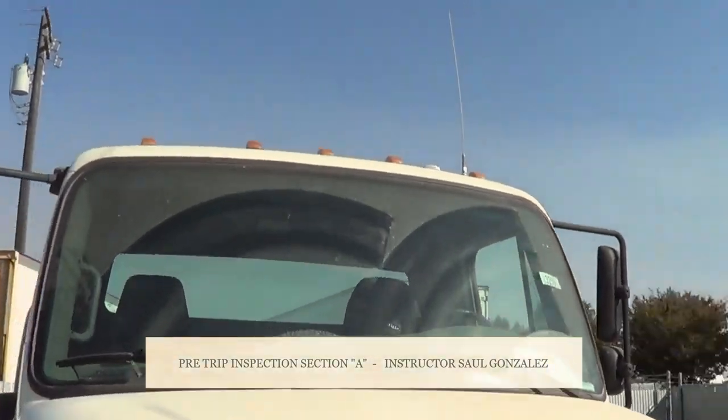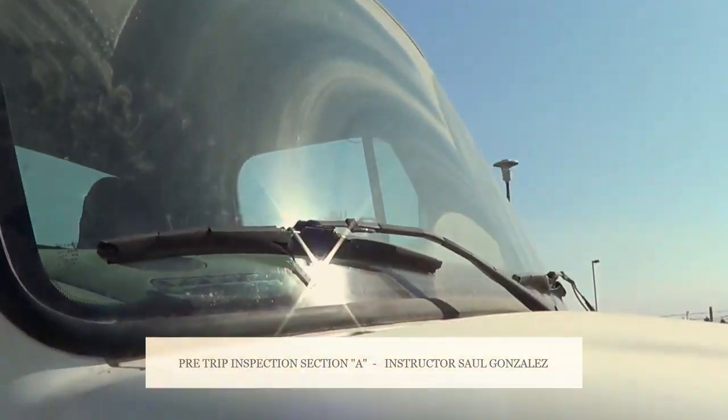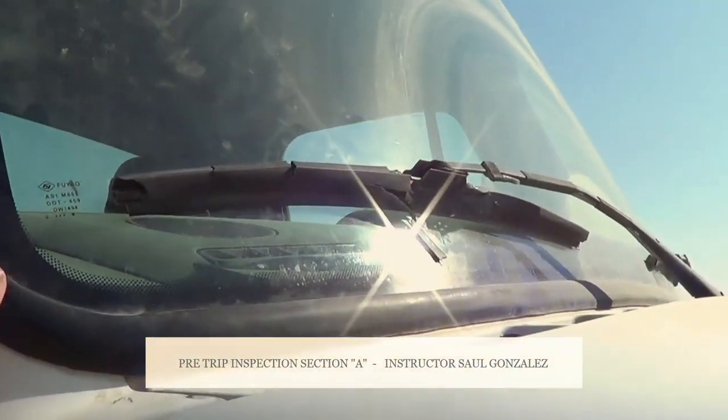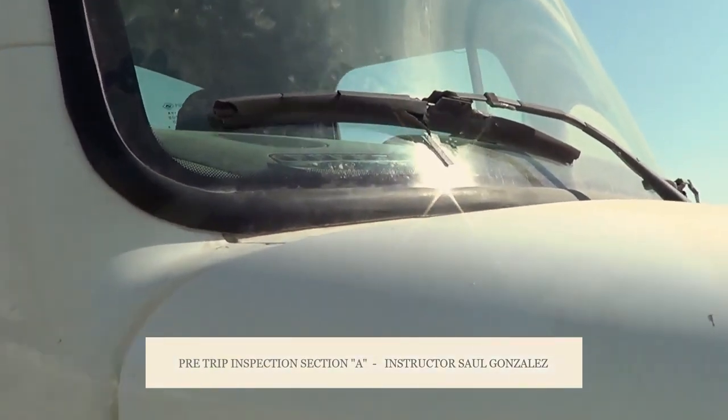For my clearance lights, I will touch my windshield and inspect it. I'm going to make sure it's not cracked, broken, or has excessive pitting, and it's securely mounted by the rubber seal. My rubber seal and my windshield are not necessarily worn or torn, and it's full contact to the vehicle.